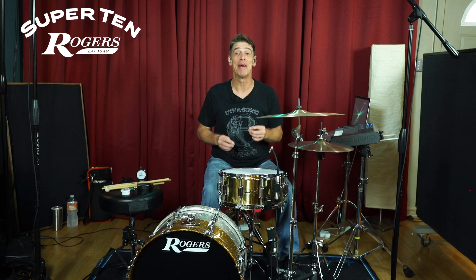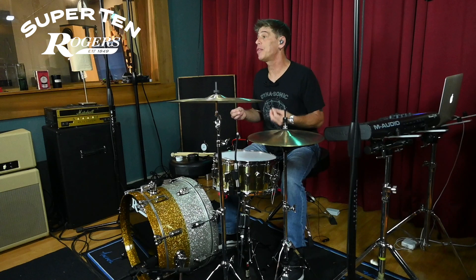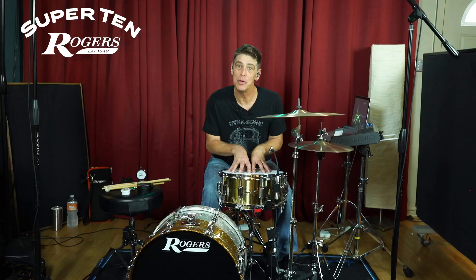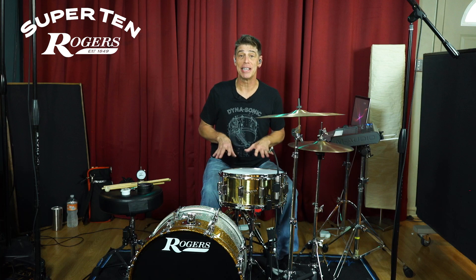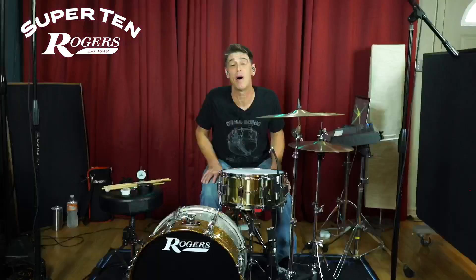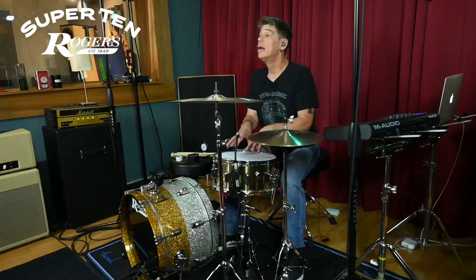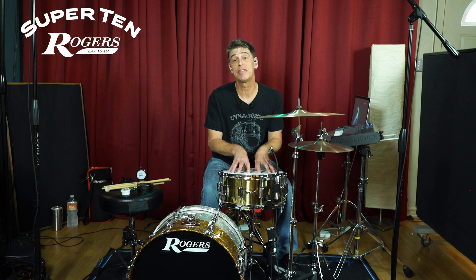We have the classic beaver tail lugs that make this drum look magnificent — my favorite lug design from Rogers. Then of course we have the traditional seven line centerline design to make this truly a throwback drum that reflects everything that was great about the early Super 10s and everything that's great about the new Super 10s. And don't forget the mint repro of the clock face snare throw off. It's like going back in time and yet having a brand new drum all at the same time.